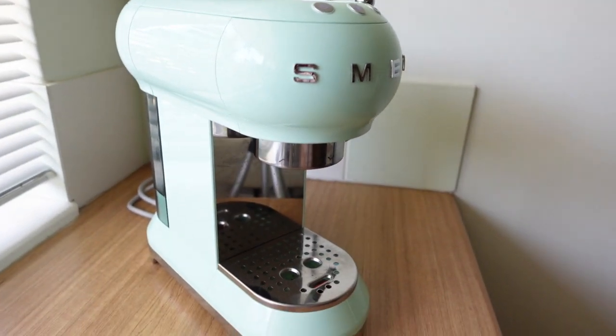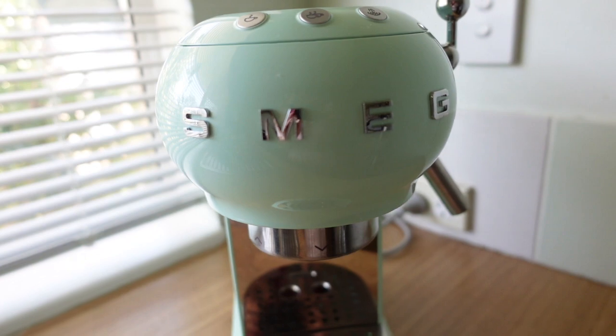Now if it wasn't obvious, I am clearly loving this item. I mean just look how beautiful it is! It's in this beautiful mint green color which matches our other Smeg appliances perfectly and it just has that beautiful mid-century style to it.